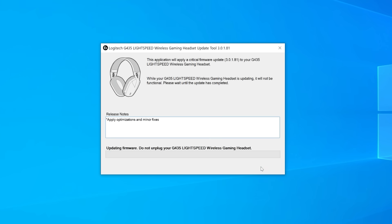To update, connect your G435 to your PC using your USB-C cable and your Lightspeed USB-A dongle, then press Start on the updater you've downloaded.